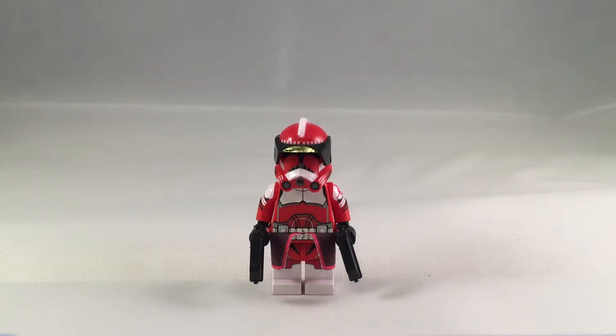Hey YouTube, what's going on? It's Adam back here with the Bricks and Minifigs channel, and today I have another Clone Army Customs review.